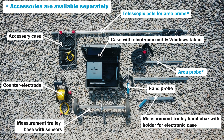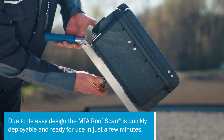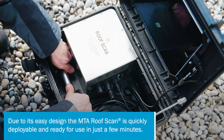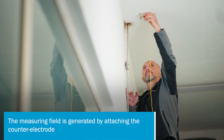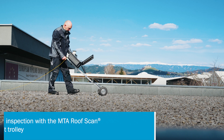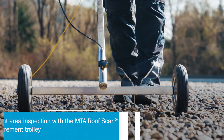The components of the MTA Roof Scan are assembled with just a few simple steps, and it is ready for use within minutes. The measuring field is generated via a counter electrode, and the MTA Roof Scan detects quickly and accurately the location of a leak.